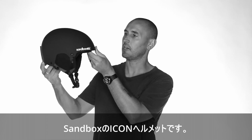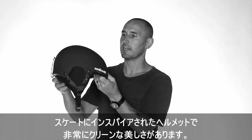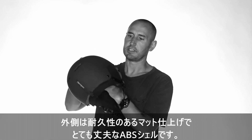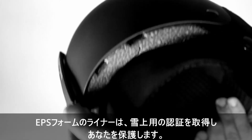This is the Sandbox Icon Helmet — our skate-inspired helmet with a very clean aesthetic. We have a durable matte finish on the outside with an outer ABS shell that is very strong, and then we have our EPS foam liner.